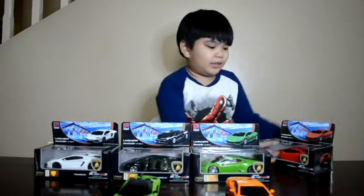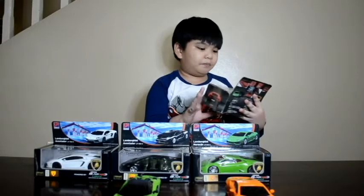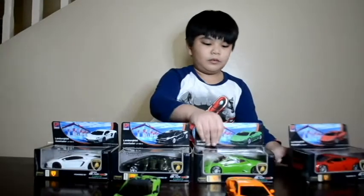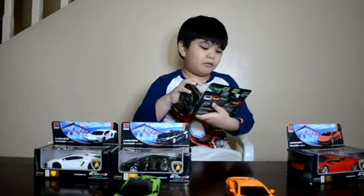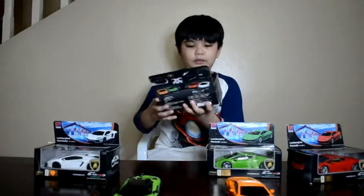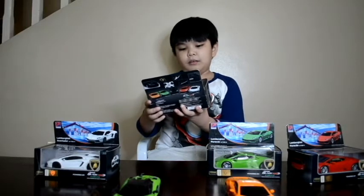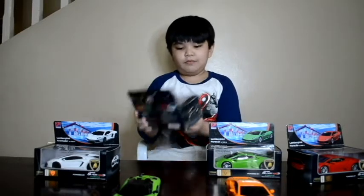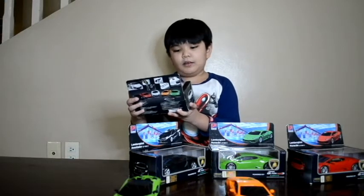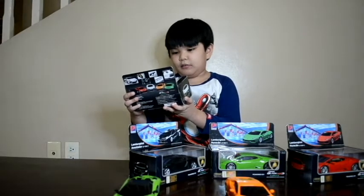This is the red one. The green one is Lamborghini Huracán LP 610-4. This one is Lamborghini Aventador LP 710-4. And the last one, my favorite one, is Lamborghini Aventador LP 710-4.